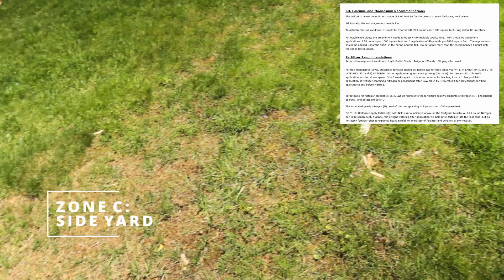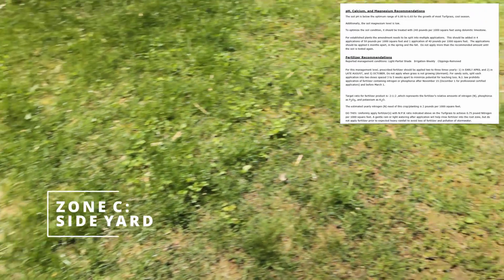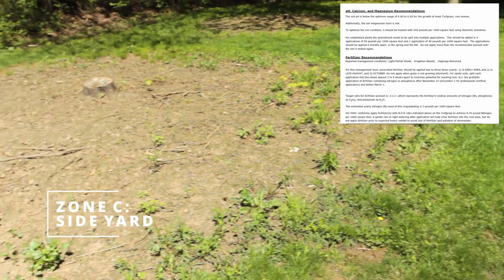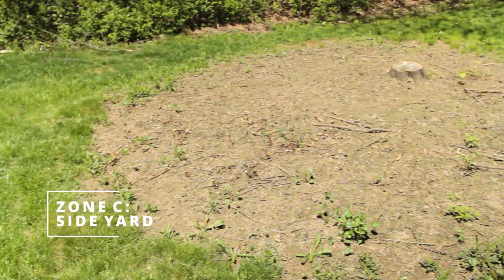Rutgers recommends 240 pounds of dolomite limestone per 1,000 square feet — almost the same amount as the front yard. The fertilizer recommendation is the same as the backyard, which is 2-1-2.